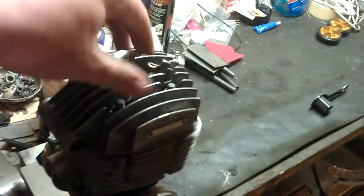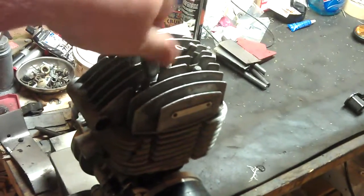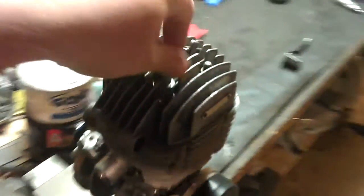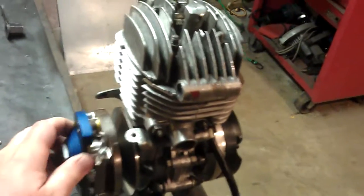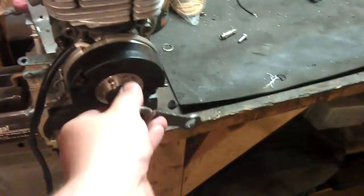It just goes in the spark plug hole and then the engine can't turn over, so then I can use a wrench on this guy over here.